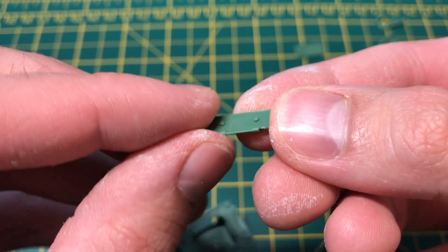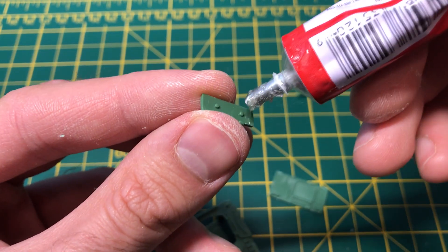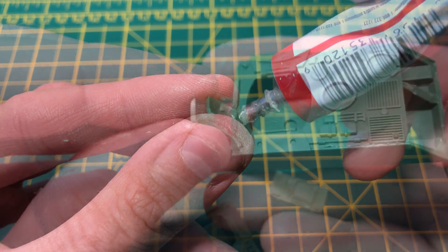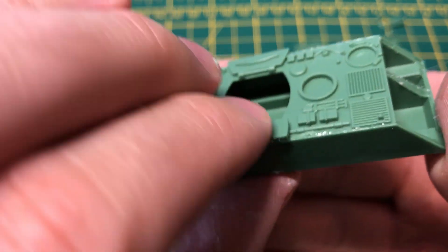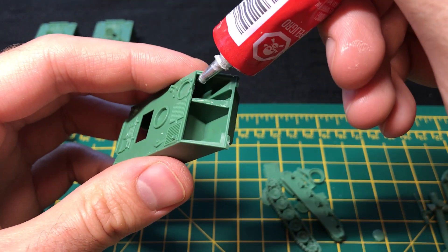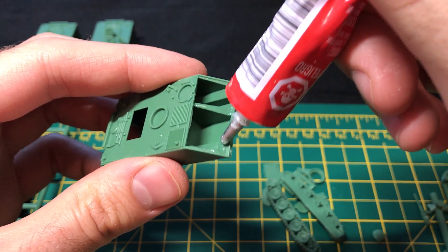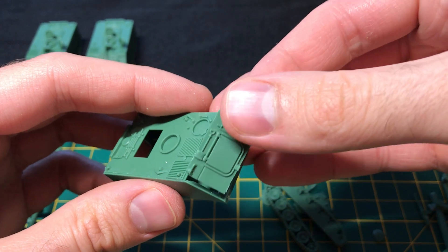To finish the mortar variant's top hull, we glue on this folding hatch part. There are two knobs on one side that will fit into place in the corresponding holes on top. I prepped this section of the model with glue from the front hull plate to be attached. Like the rest of this model, it slides into place quite easily.